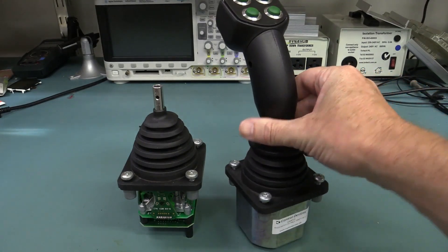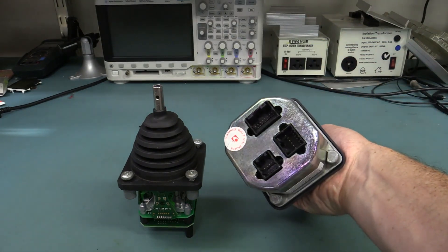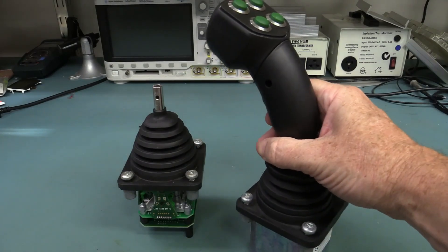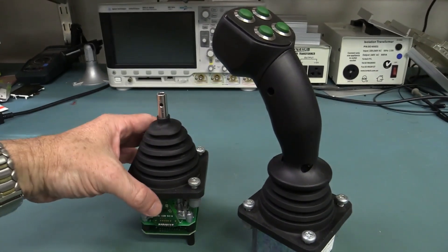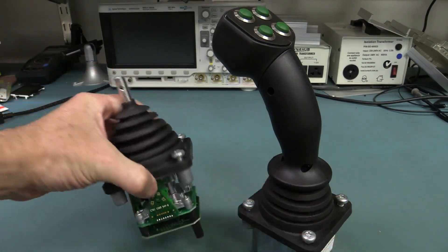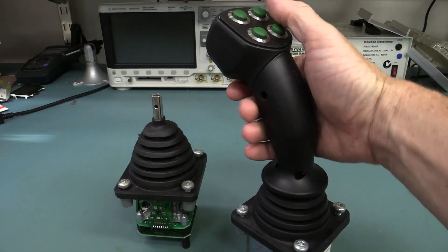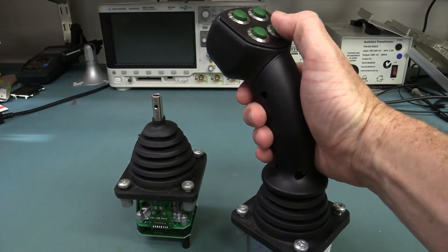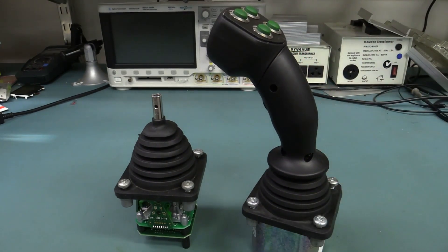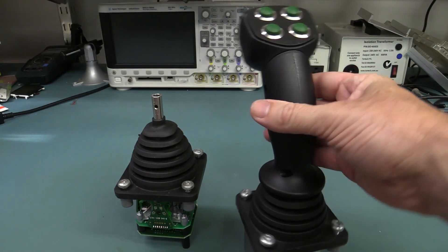Mark's included two joysticks here. One is the fully complete one, complete with interface and presumably has all the circuitry fully functional inside. The other one is essentially the same thing but all stripped down so that we can take a look at the mechanicals. He says this one is most likely used in garbage trucks which come around, lift up your bins and haul them into the back — one of the industrial applications for one of these.